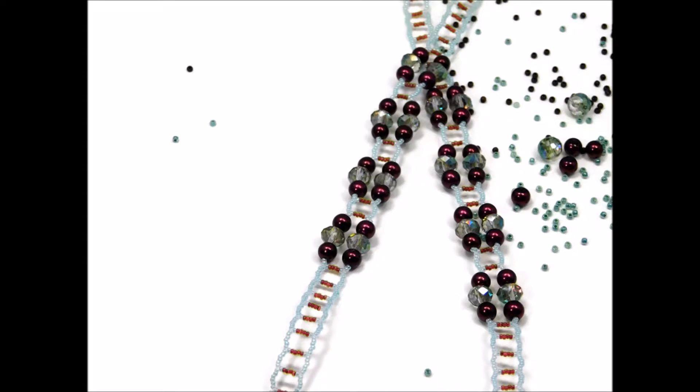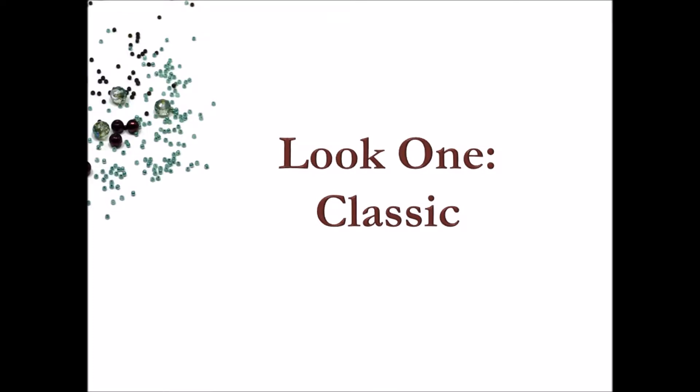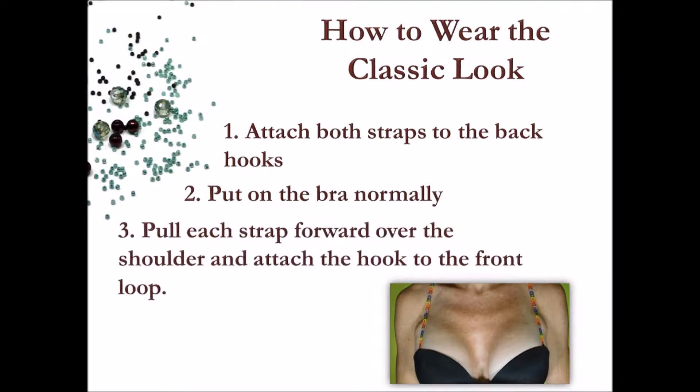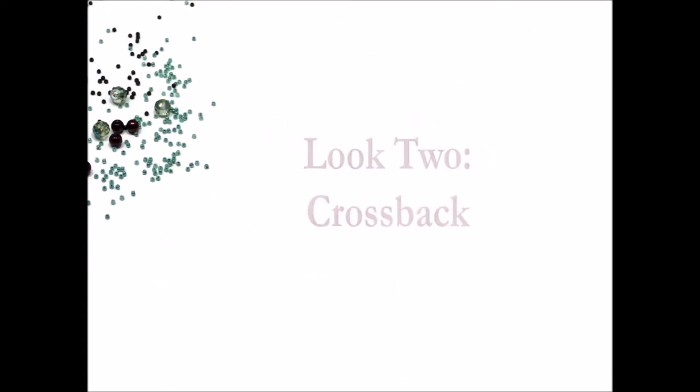We call the first look 'Classic' because it's your basic no-frills bra strap style — the bra strap standard that will work with nearly any top or dress style. Here's how: first, attach both straps to the back hooks of the bra, then put on the bra as you normally would. One at a time, pull each strap forward over your shoulder and, keeping the strap flat, attach the hook to the front loop.